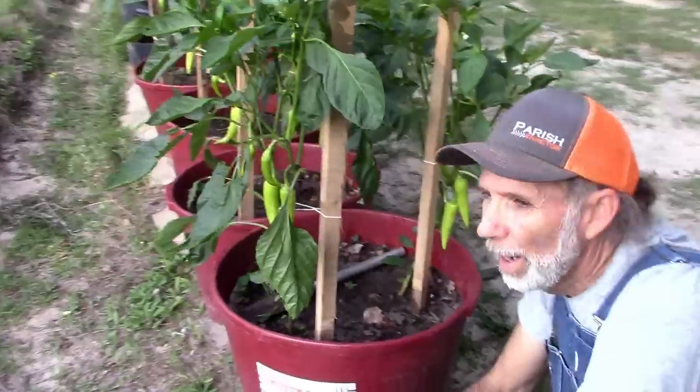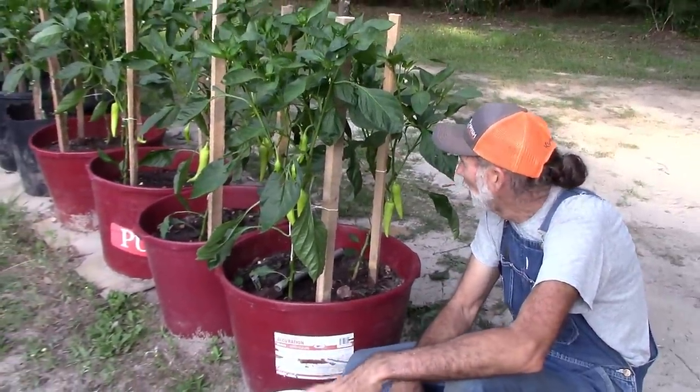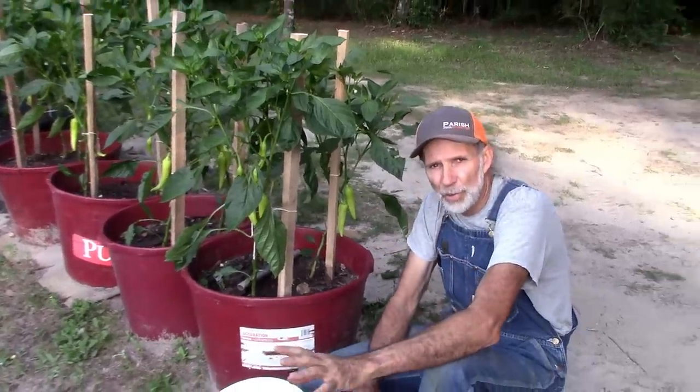We've had a few tomato worms on them — horn worms, whatever you want to call them. We've got them all. We try to watch them every morning, every evening. They're placed in, as I've mentioned in previous videos, in a strategic location.